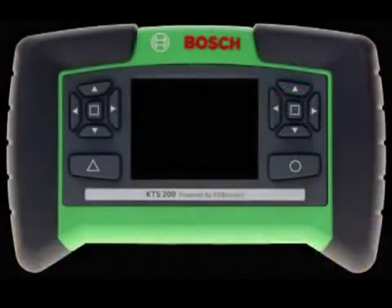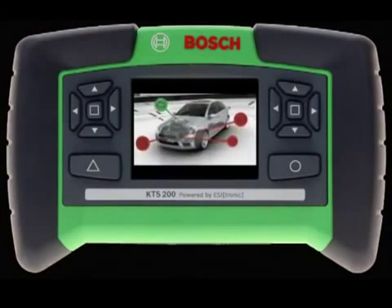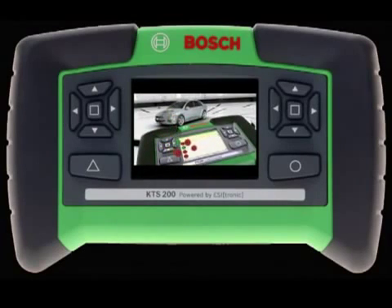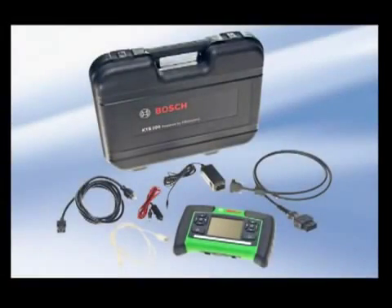It's no secret that today's automobiles are becoming more and more complex, and the need for high-quality, easy-to-use, and efficient diagnostic tools are more important than ever. The KTS-200 from Bosch Diagnostics answers this call at a very attractive price. It provides today's technicians the flexibility and diagnostic horsepower they demand without putting a strain on their budget. Fast, intuitive, comprehensive, accurate — all with the high quality and support you have come to expect from Bosch.